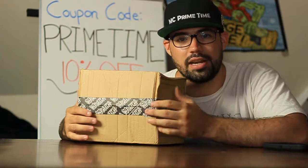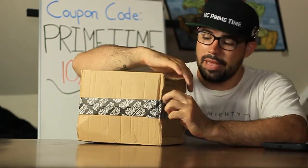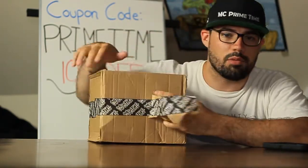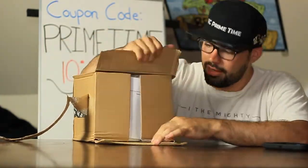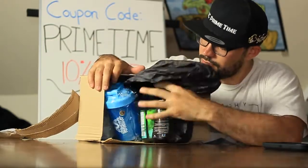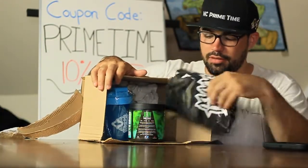I'm going to unbox this right now, we're going to try it out. Let's get right into it. In this package, I know some of the things that are going to be in here — we have a couple things like a cup that you can make to drink in. Some nice black wrapping paper there.